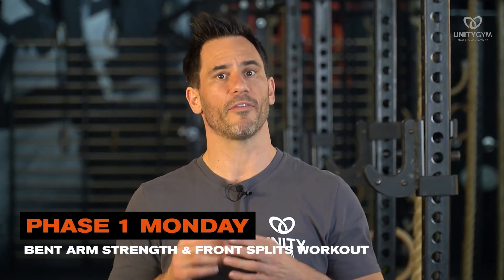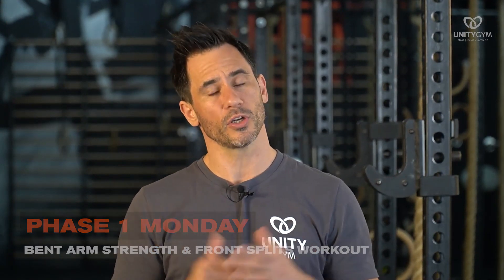This is our phase one Monday bent arm strength and front splits workout, where we're just going to do a few rounds together — three rounds — so you can join in real time and see how we fit strength and flexibility all into the same workout. So grab yourself some dumbbells, get a pull-up bar, and let's get into this upper body strength and lower body flexibility workout together.